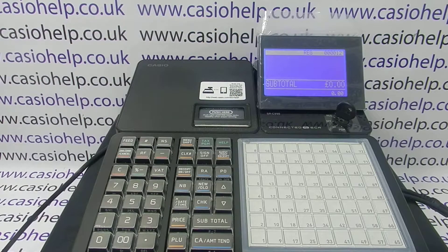You can get rid of this receipt. For more information on fixing problems with Casio cash registers, you can check out the video links appearing now, subscribe to this YouTube channel, or visit casiohelp.co.uk for more. Thanks for watching.